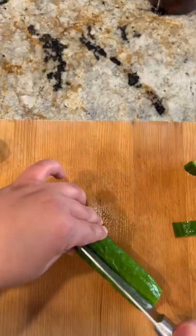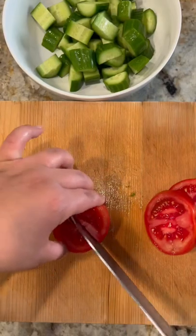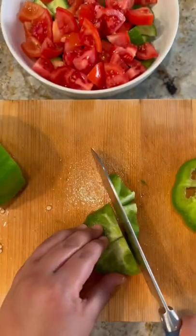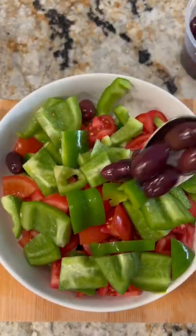This is how I make my Greek horiatiki salad. I use Persian cucumbers, vine-ripe tomatoes, and a green pepper, and chop them up in large bite-sized pieces. I also end up adding a red onion at the end — I just make it like this first to save some for my daughter.